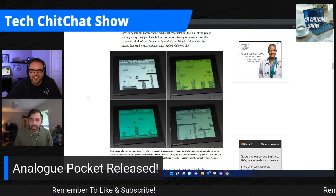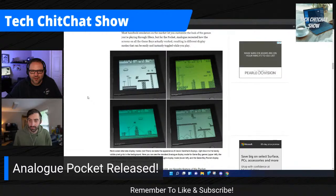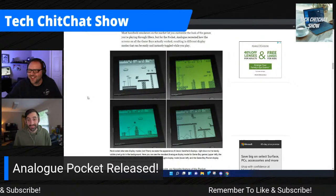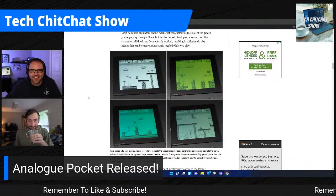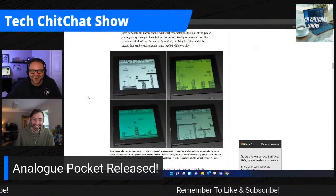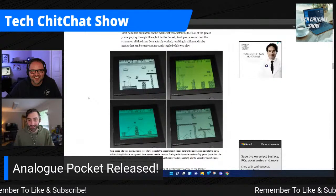That's Super Mario Land on the Game Boy — now I want to dig that out, it's kind of nostalgic. I think you should order one and bring out some of your old games. It's not a cheap stocking stuffer though — it is $219 US.